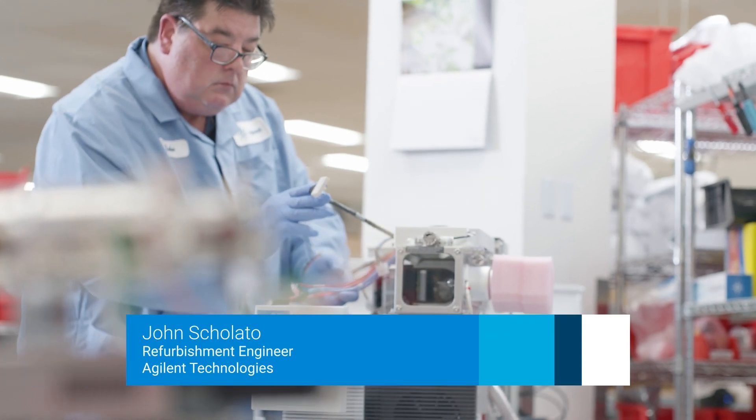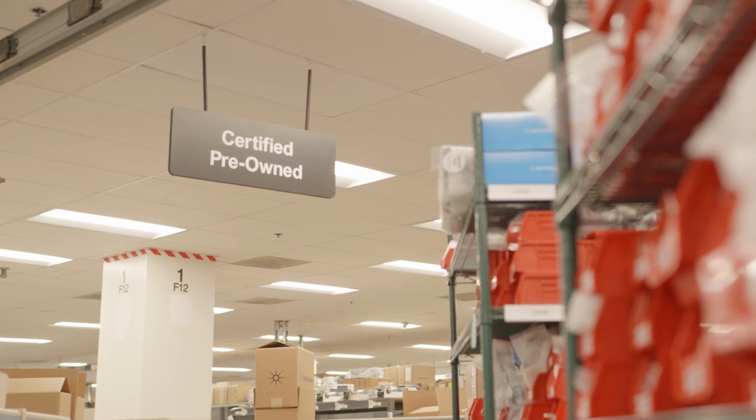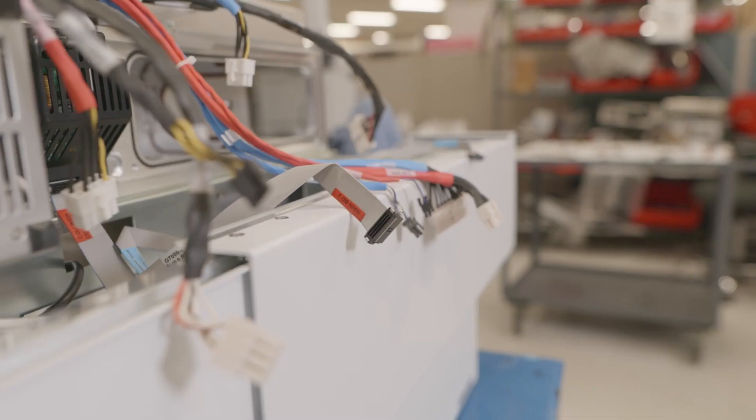I'm John Cialato. I've been with Agilent for 26 years. I am a refurbishment center engineer, primarily working on GC mass spec products.